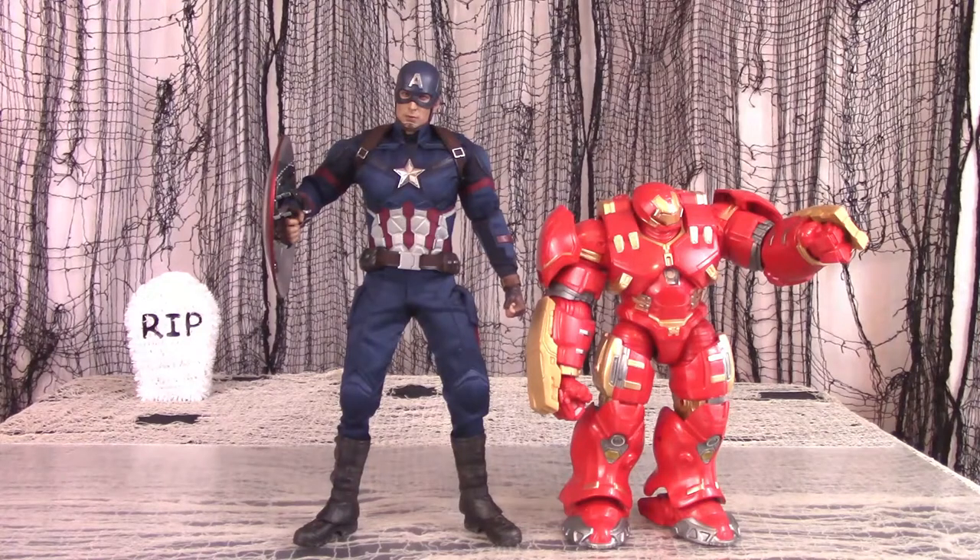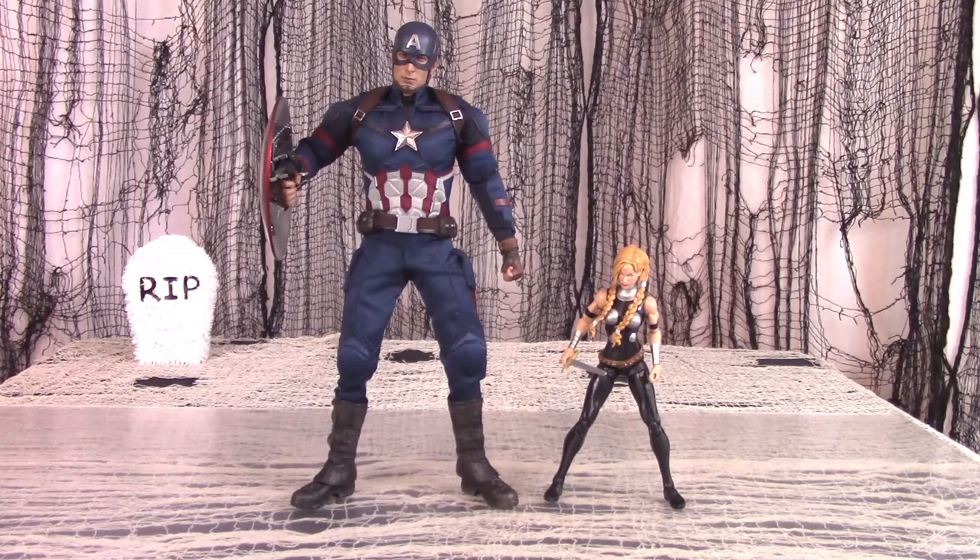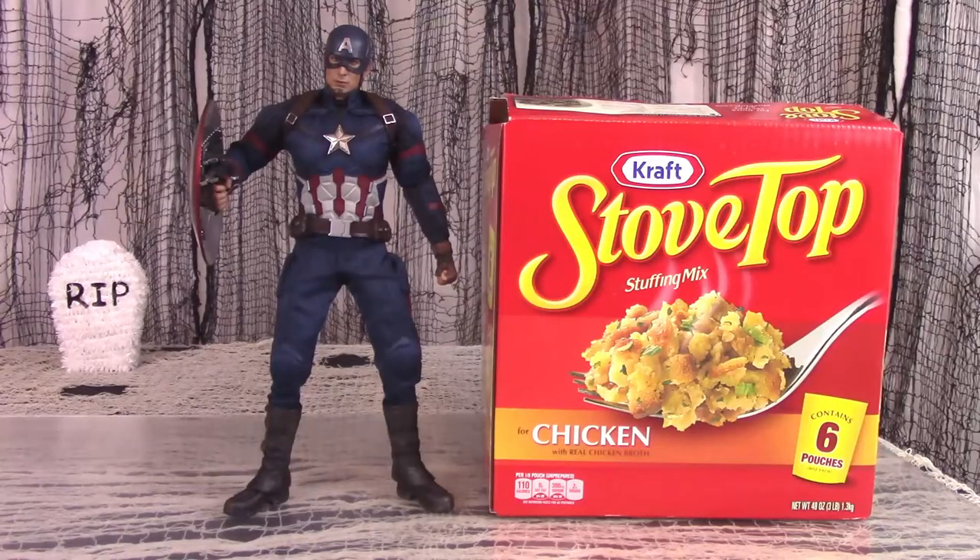For size comparison, here is the Sideshow Cap'n America next to the Legends Bill the Figure Hulkbuster, next to the Legends Valkyrie, and next to a box of Stovetop Stuffing. Now that's American!